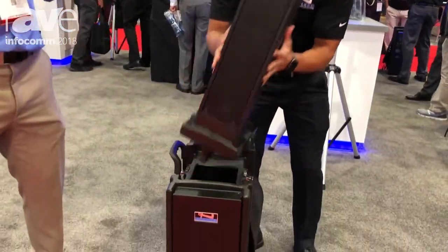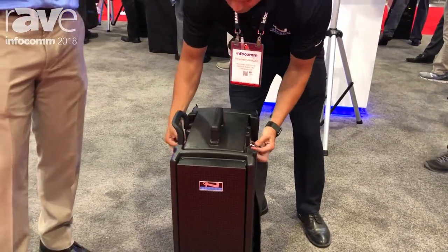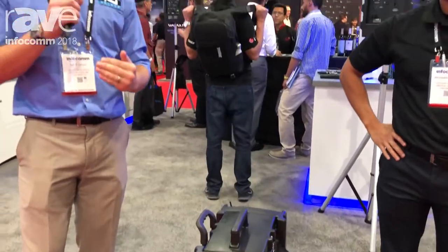With the Series 2 launch we are changing the wireless platform to our Anker Link, which means you get 300 foot range, you have volume controls on the mics and belt packs themselves, and it's auto frequency hopping so you never have to choose a channel.